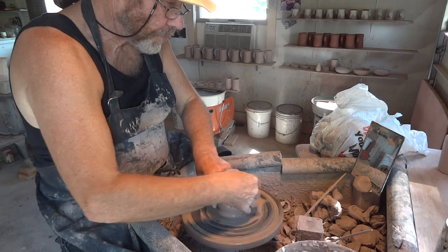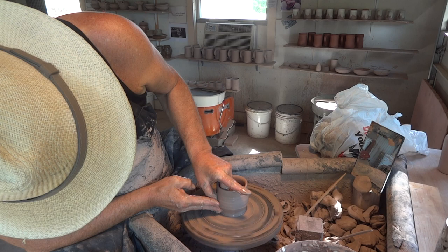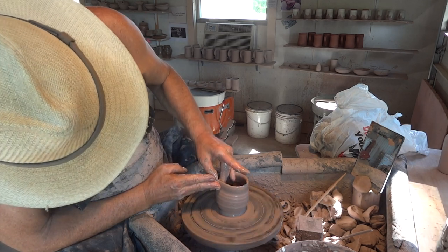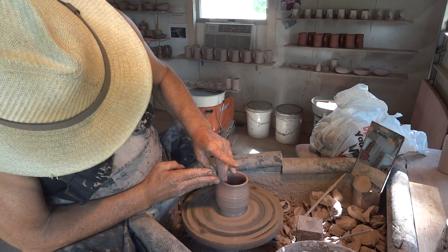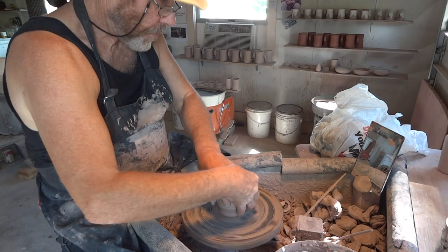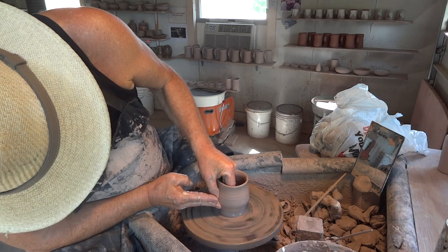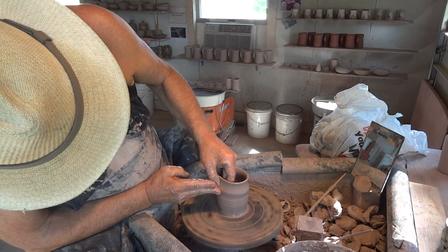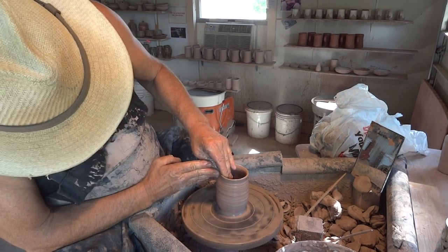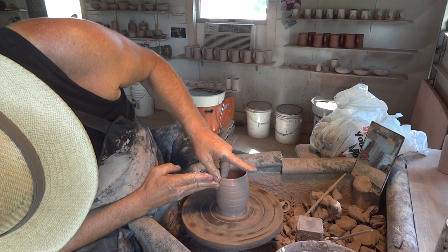Keeping it in at the top there. Not too fast making tea bowls — what a nice slow rhythmical speed. You can't get any feeling into a pot if you're going too fast. At least I don't think so.